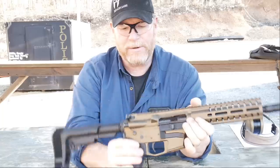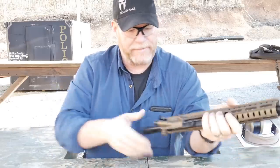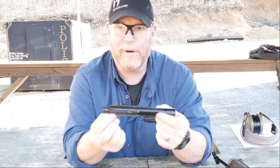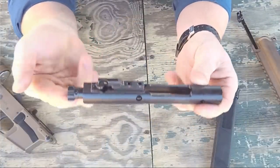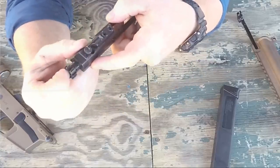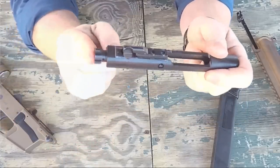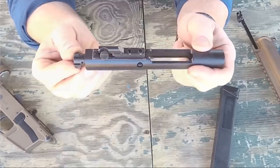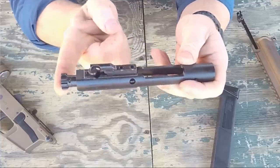Let's talk about the interior — that's where the biggest difference is. This does have a mil-spec trigger system, which is not that bad. But the biggest thing is the radial delay blowback. Let's bring the camera up close. It has a bolt in it, an ejector pin, and an extractor — same as an M16 or AR-15 bolt carrier group. The biggest difference is this is spring-loaded. When it fires, it pushes back, disengages, and comes back to the rear — slowing the operation down and making it more reliable.